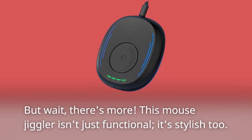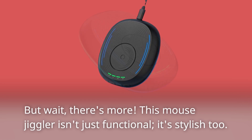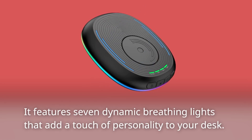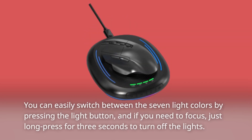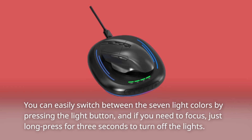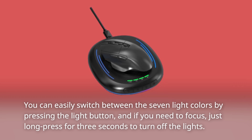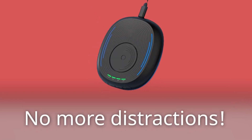But wait, there's more. This Mouse Jiggler isn't just functional — it's stylish too. It features 7 dynamic breathing lights that add a touch of personality to your desk. You can easily switch between the 7 light colors by pressing the light button, and if you need to focus, just long press for 3 seconds to turn off the lights. No more distractions.